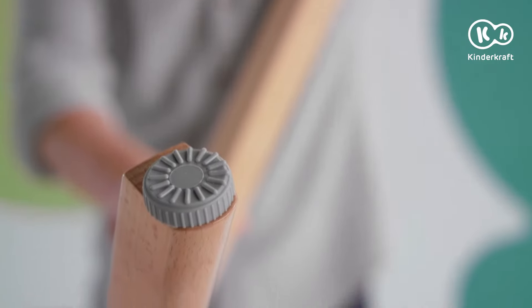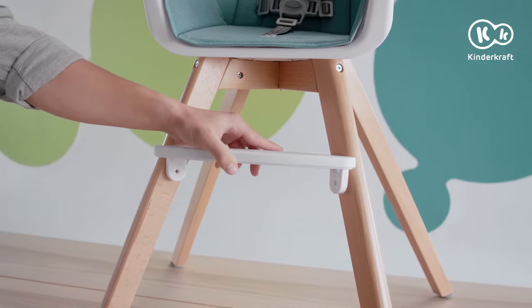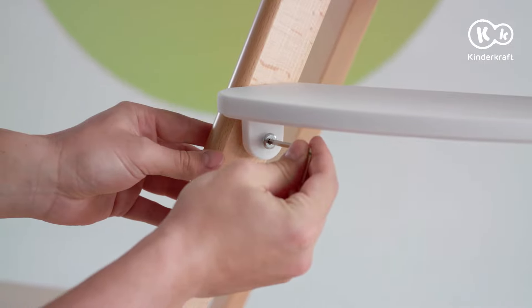Now it's time to attach the leg pads. Time to attach the footrest — fix it by inserting it into the holes in the legs and secure it with the shorter screws, exactly like this.